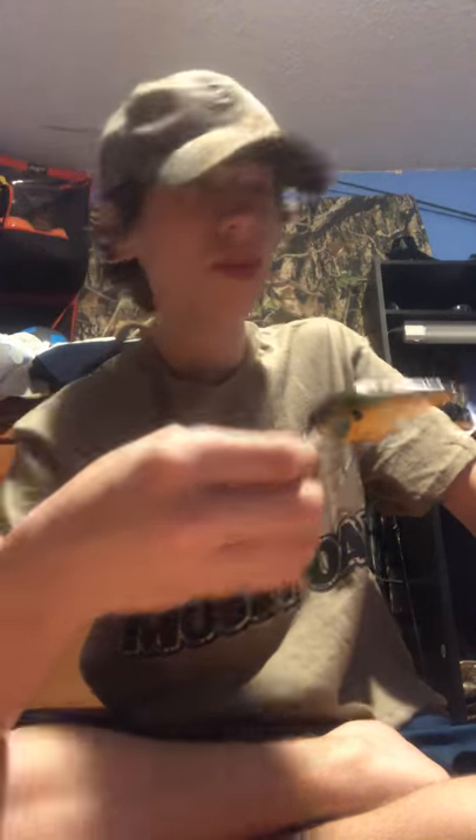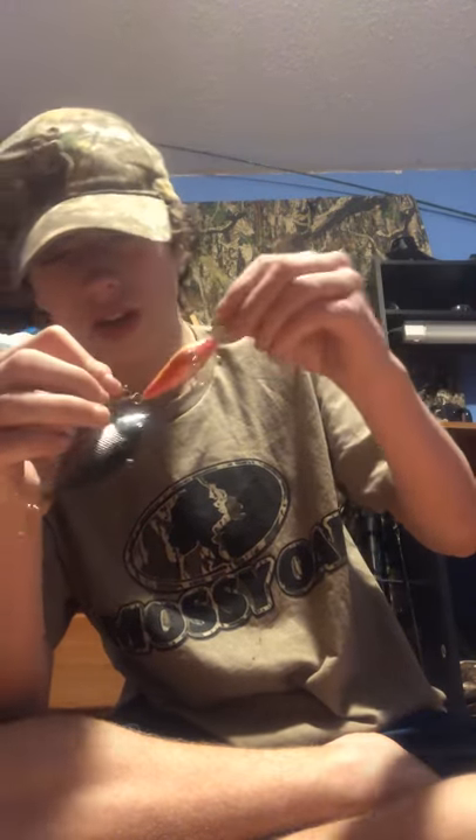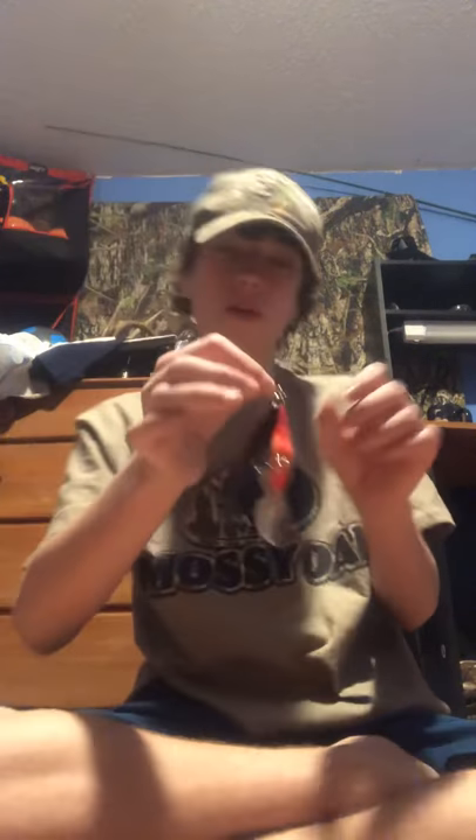I've had some luck out of this - it's a Berkley square bill, bluegill-looking crankbait. It's good. I bought it in a pack and it came with another one. I had it come with two of them.